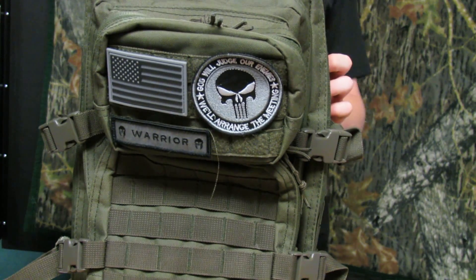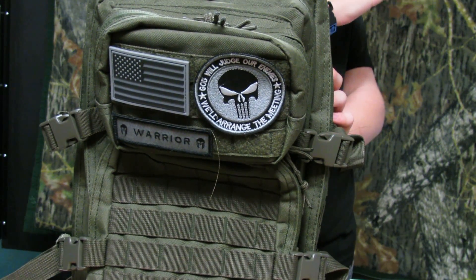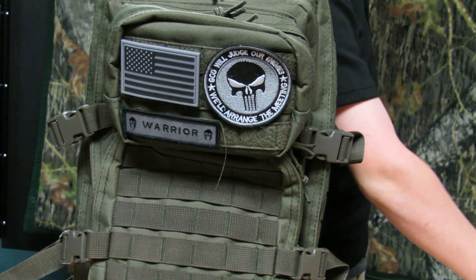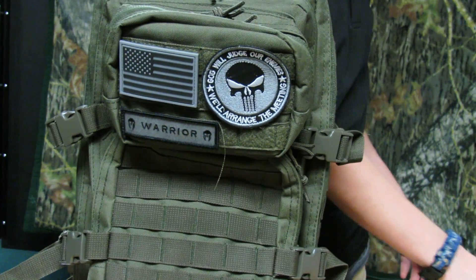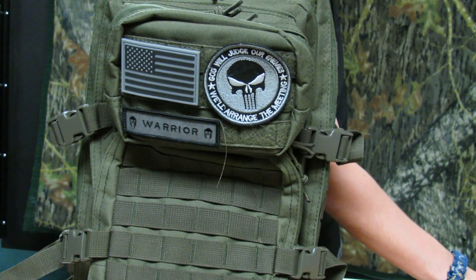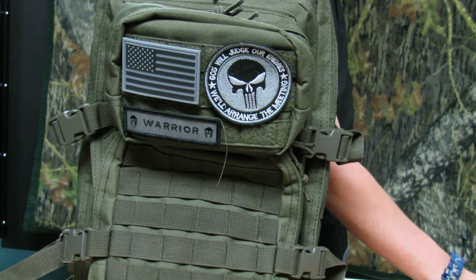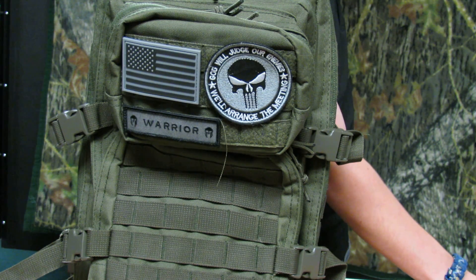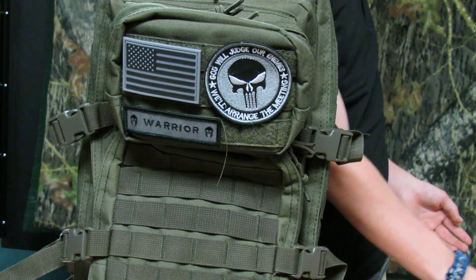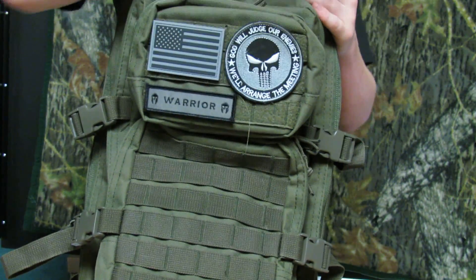This pack is on Amazon for around $32 to $40. This is the Olive Drab color. They have a bunch of different colors: Black, Woodland Digital Camouflage, Coyote Tan, Dark Earth, Olive Drab, Woodland Camouflage, and ACU Camouflage. So those are the different colors available.